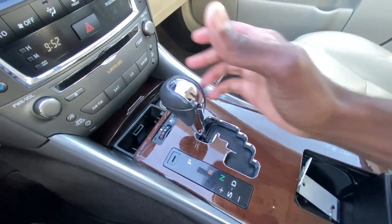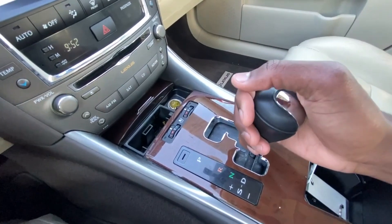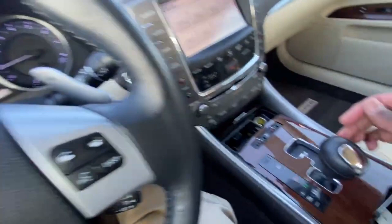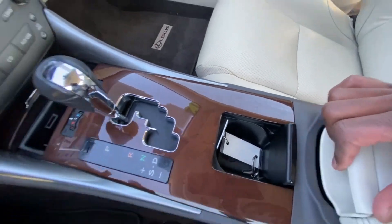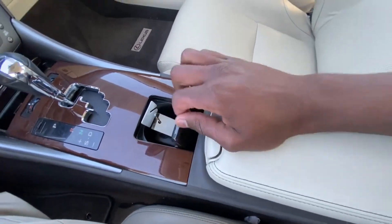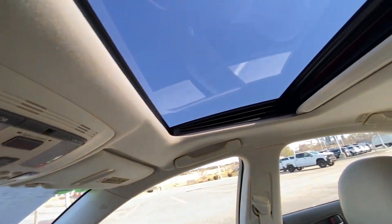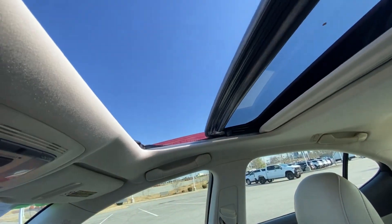For our shifter, we just pull down here — reverse, neutral, drive — and then we can manually shift here or using the paddle shifters behind the steering wheel. Cup holder there, nice center console cubby space. And then we have a power sunroof which we can either slide or tilt, and we can one-touch open that.